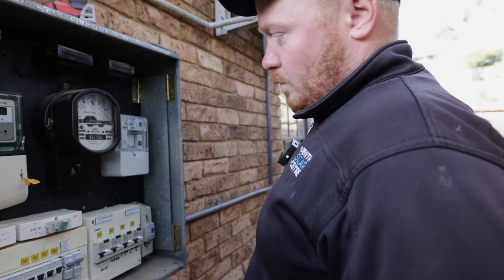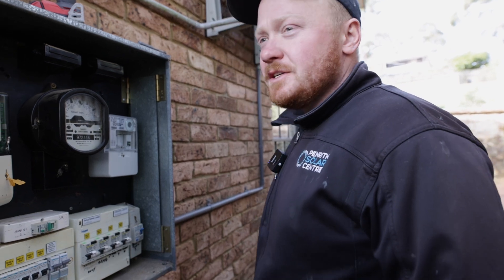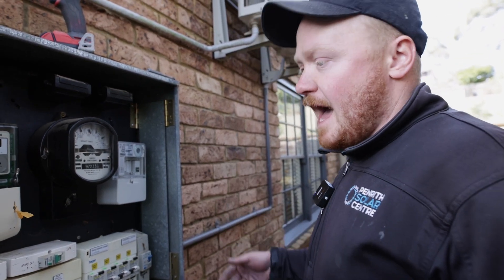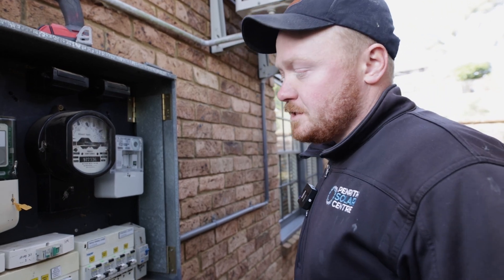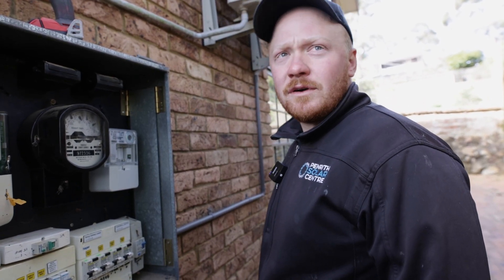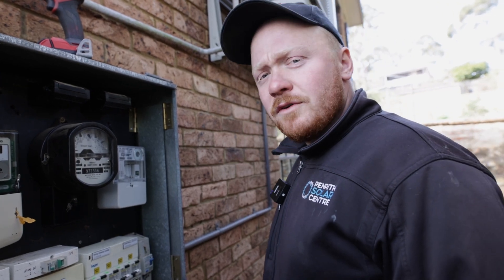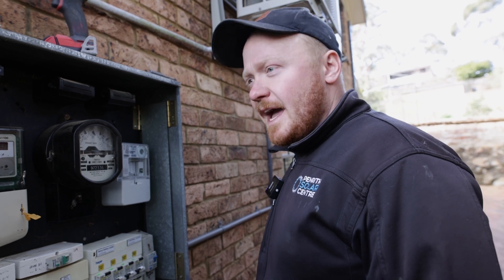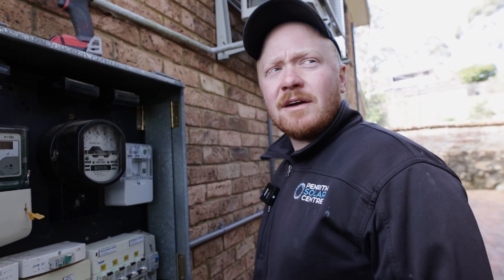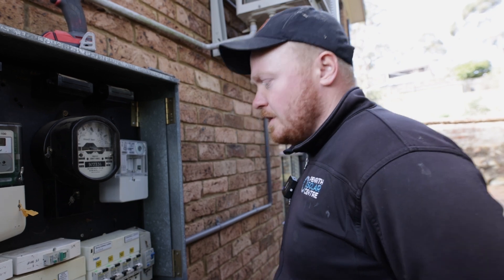We've worked out the loads in his house that need to be backed up — mainly lights and power, so fridges stay on. The client has multiple fridges, and between those and a couple of light circuits, we've backed up the lights and power to ensure the fridges and essential items stay on during a blackout so he doesn't lose any food. Part of the solar will also be backed up — as it's an AC system, we can keep a third of the solar running, which is normally enough to cover the house in a blackout and still trickle charge the battery overnight.